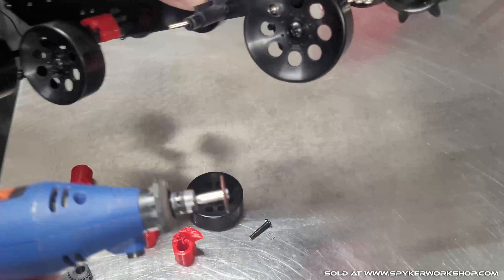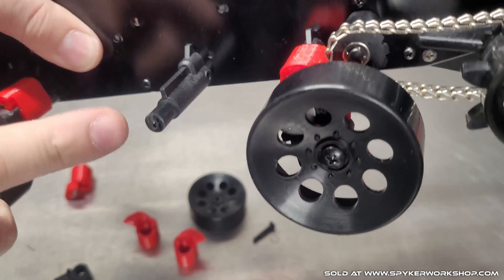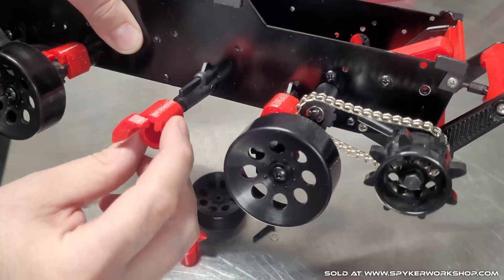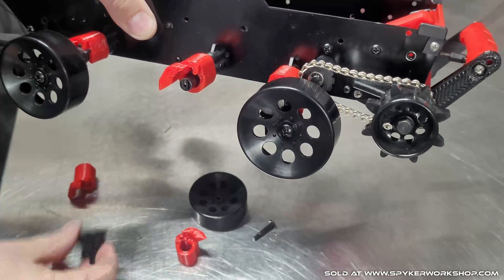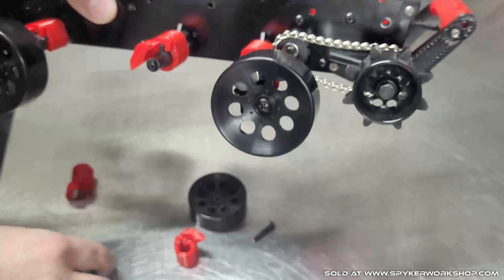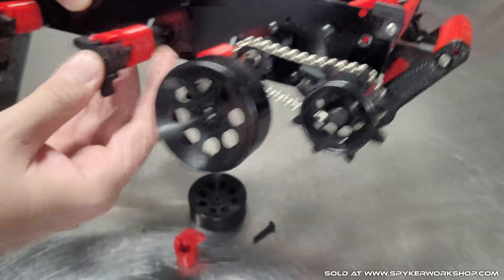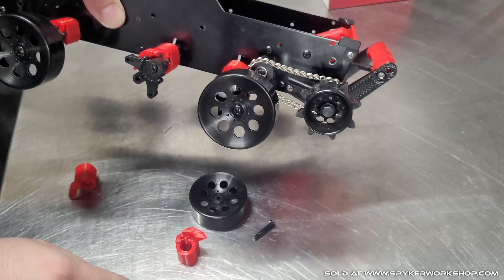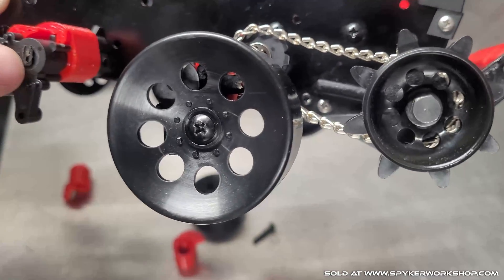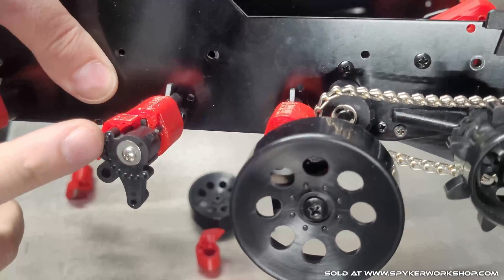I'm going to take a Dremel and cut these off — you can see I cut them flush. Take the locker, and there's a right and left. You want to remember where the suspension arm was going, but they slide in there like that. Put that back on and there's a washer and screw, so you can screw directly into that hole even with the spring in there. It should look like that once you get the screw.